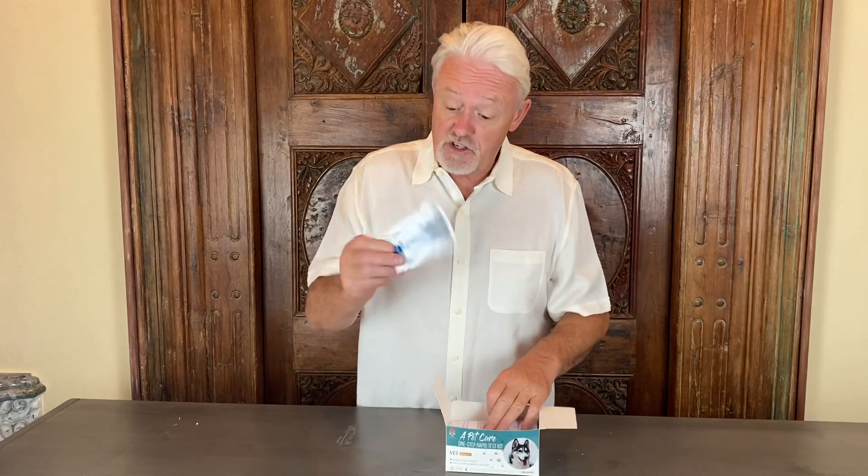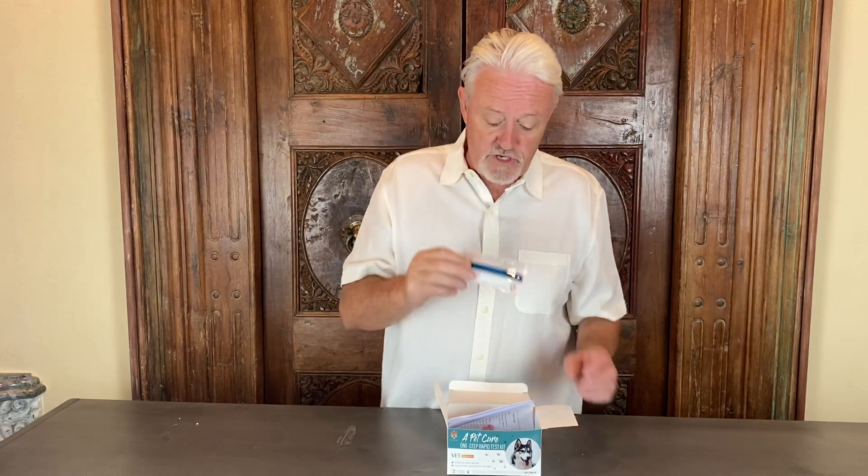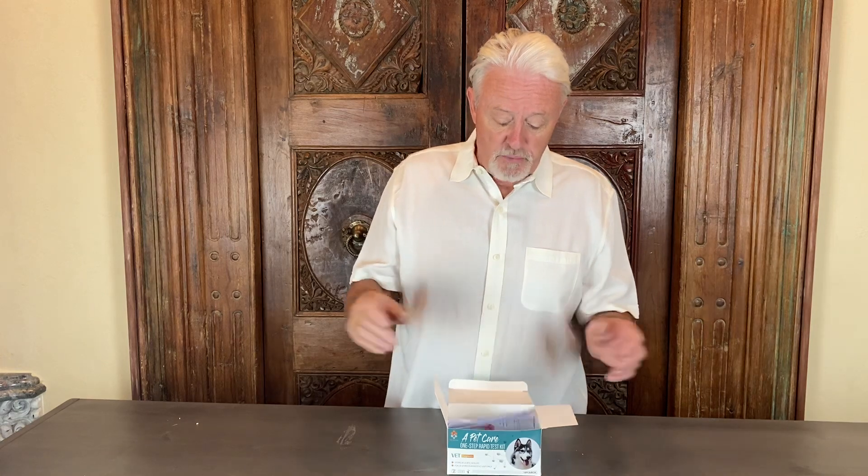I'm not going to open this up because it has a two-year shelf life. You can put this thing away in a cupboard and keep it for two years.